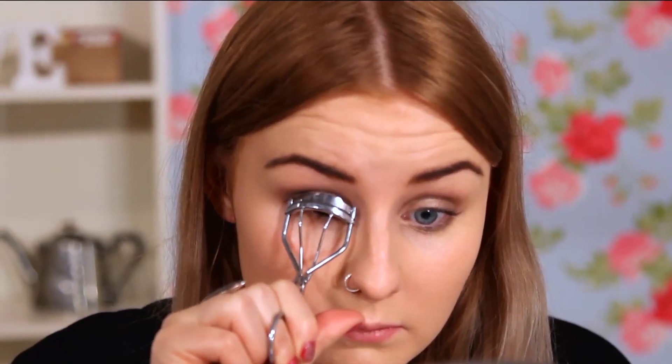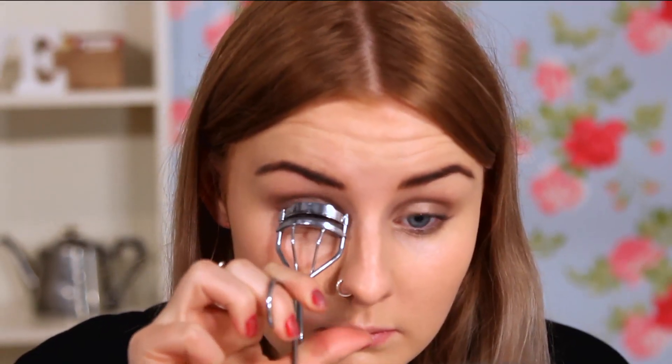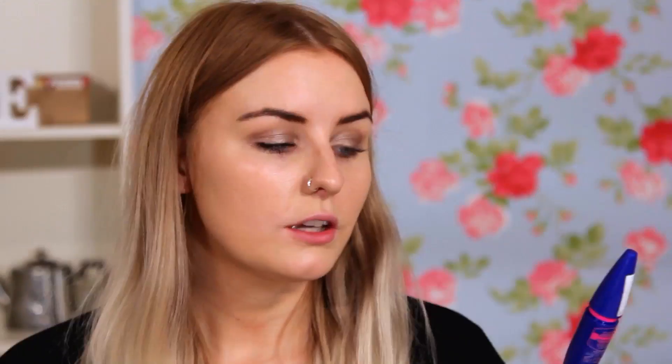So next I'm just going to be curling my eyelashes with some eyelash curlers. For mascara, I'm going to be taking Maybelline's Rocket Volume Mascara. This is my new favourite mascara at the moment. It's really similar to the Benefit Real Mascara, just because it's really lengthening, really volumising, and it's like a quarter of the price.